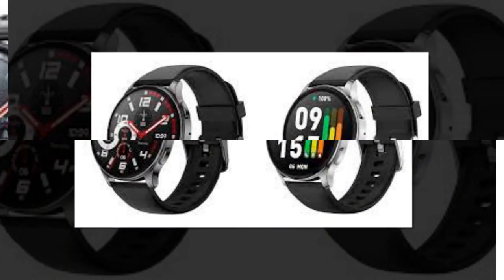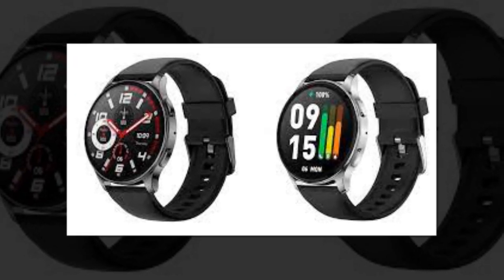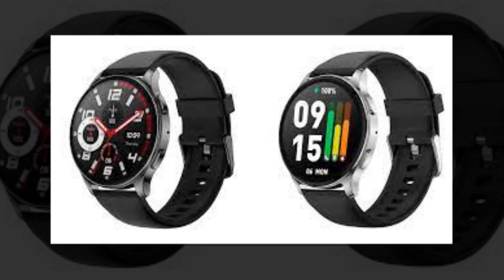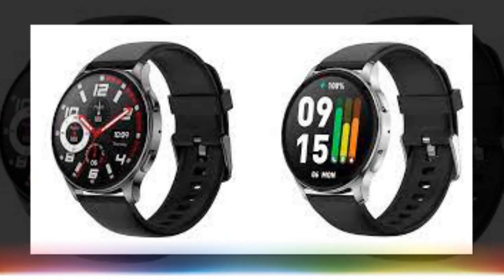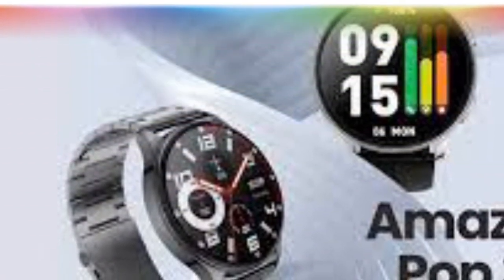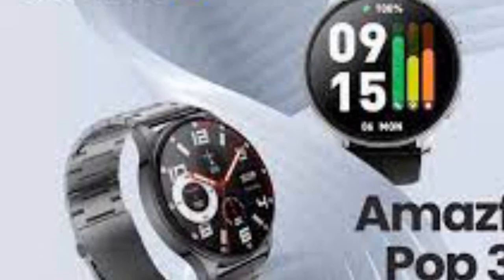The smartwatch has an inbuilt microphone and a speaker, making it easier to receive calls from the connected smartphone. The company states that it offers support for 100 watch faces. More features supported on the smartwatch include weather forecast, stopwatch, find my watch, find my phone, and call and SMS notifications.